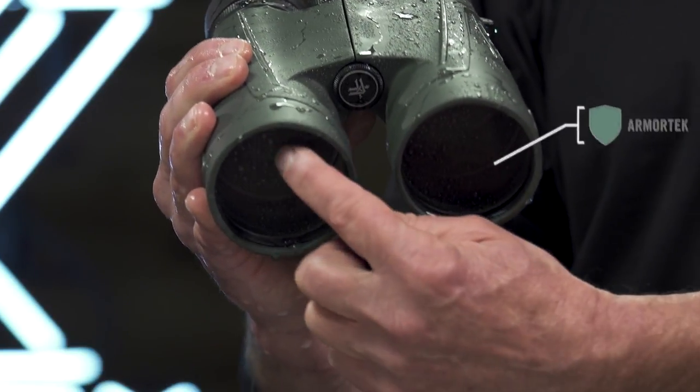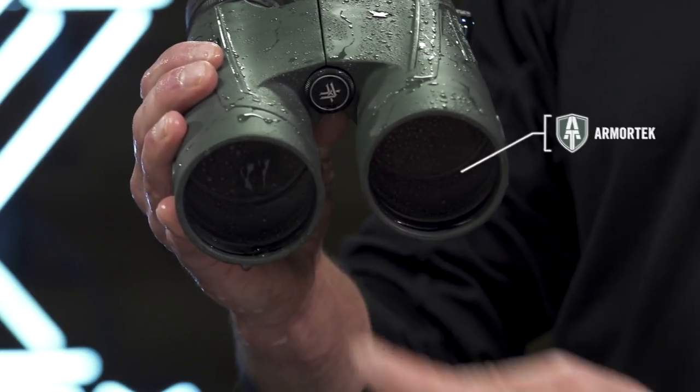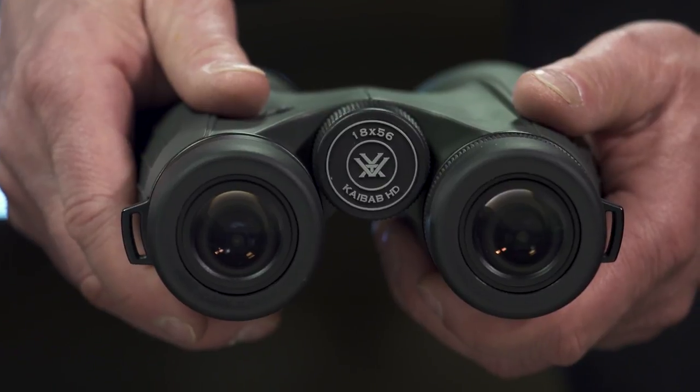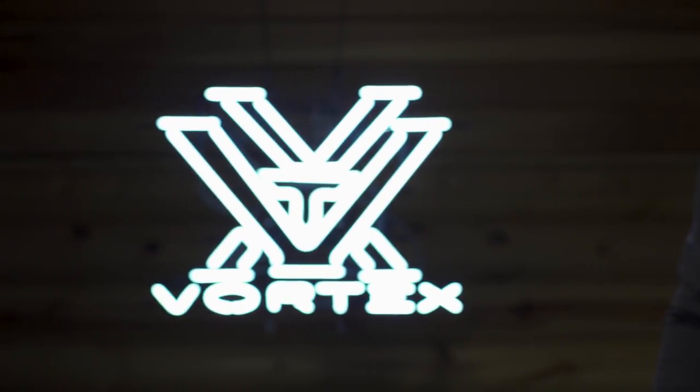Ultra-hard armor tech protects exterior glass from scratches, oil, and dirt. In the pursuit of big game, the Kaibab HD takes power and performance to the extreme, and it's covered for life by the Vortex VIP warranty.